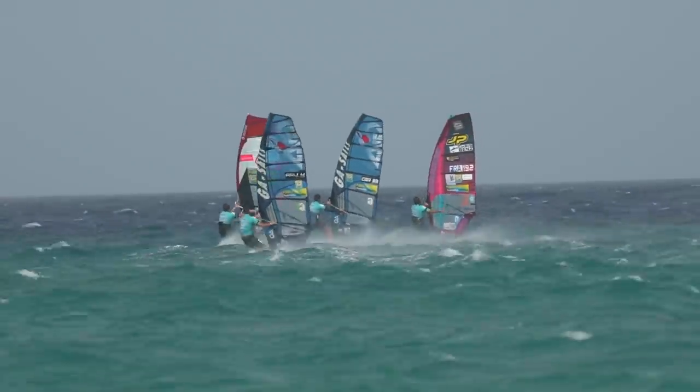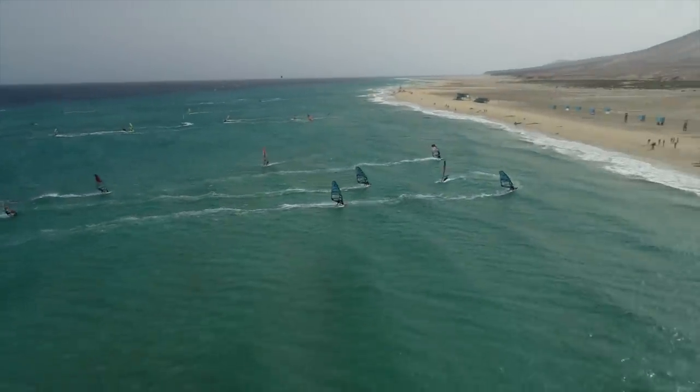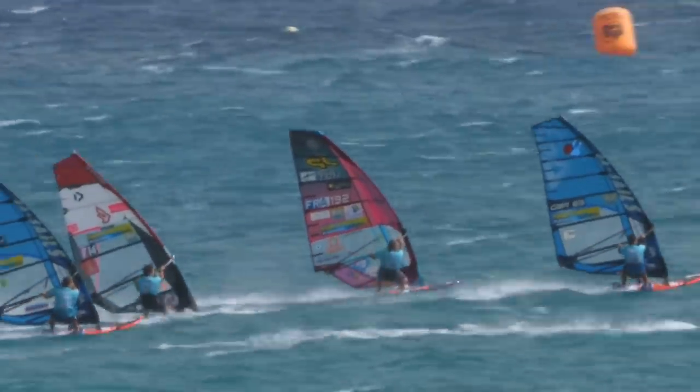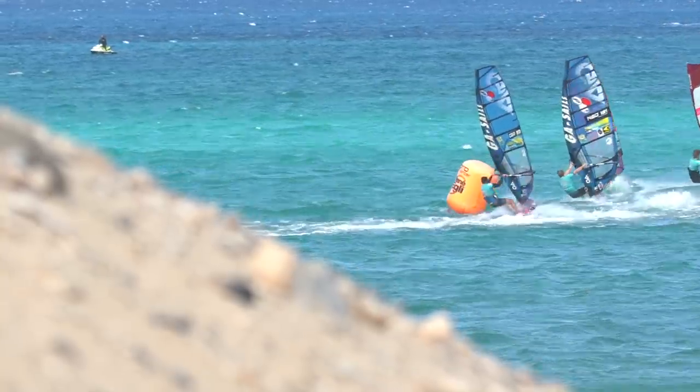Some guys keep the boom in the same place, some move it around depending on the sail or conditions. For me it's more to do with the course I'm sailing. This year I'm finding one boom height fits all conditions here for Fuerteventura because we're generally sailing in really powered-up conditions. The boom isn't amazingly high but high enough so I can hang off it, get control on the board, and fly across the top of the water. If you have too low a boom this year — because the sail has a little more power in the top — it kind of pulls you forward and you end up burying the nose.